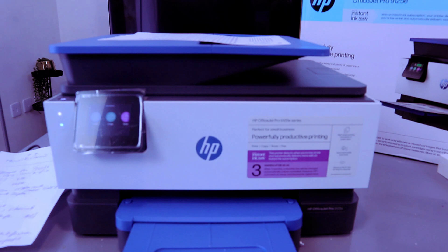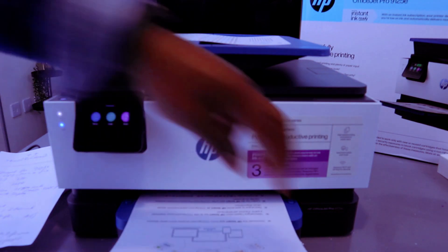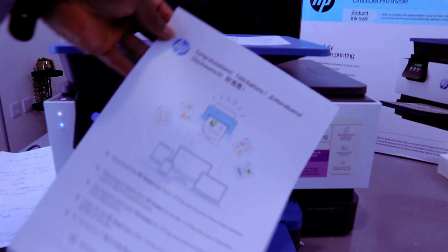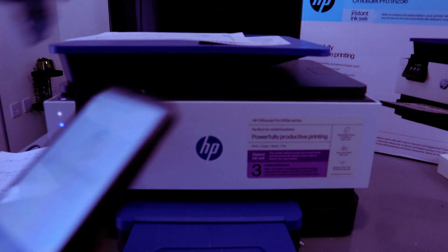Now it's printing. Congratulations! We have connected this printer to the Wi-Fi network and printed out the confirmation page.